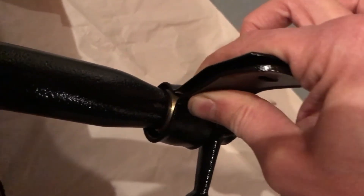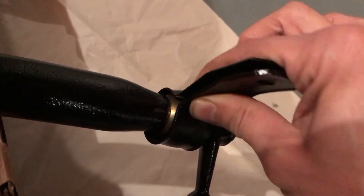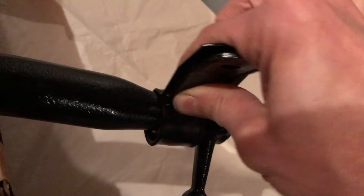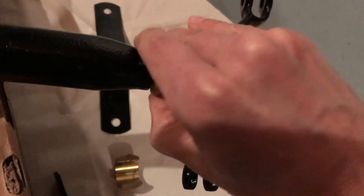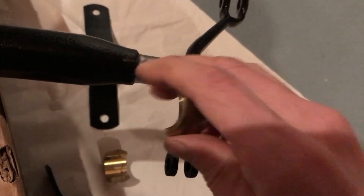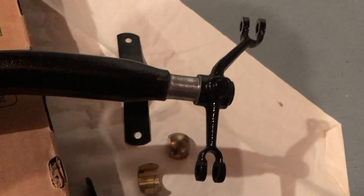Hopefully when I get up underneath the car, I'll be able to take some more video. But this is a good example here of some engineering to keep this free. I'll take it apart here — you can see the split bushings. It's pretty straightforward. So hopefully things are going well with your car. Take care.